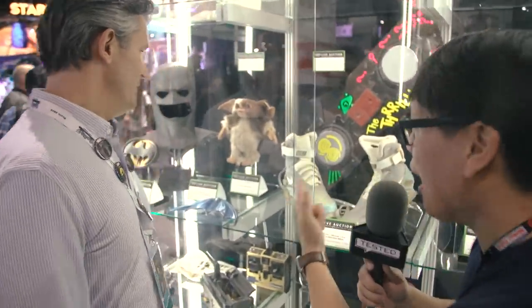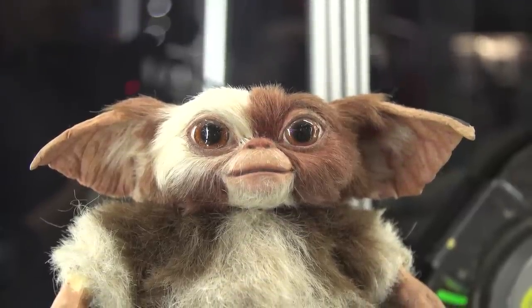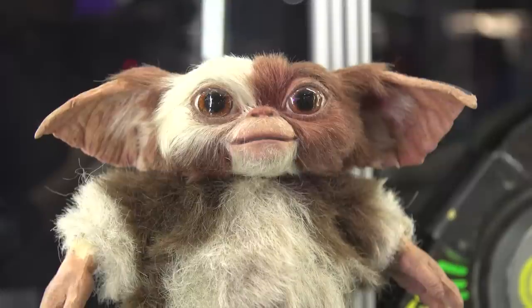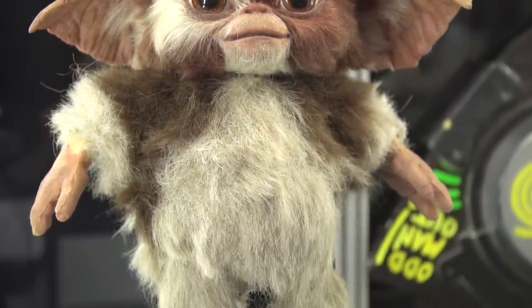Got to start off with some Gremlins. You've got a Gizmo here. How is this used in the film? This is actually a lighting stand-in version. On the back of the Gremlin itself, there's actually one of the blue screen rods that comes out the back of it for a puppeteer to hold. So this is for setting up the shots, getting the lighting balances right, getting the positioning correct, because it was so time-consuming for the guys to actually have the animatronic puppets on set or the puppeteer puppets on set as well.